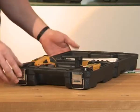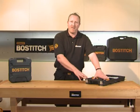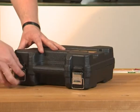The SX1838 makes it easy to do things like trellis, panelling, and hardwood floors. The tool comes with a seven year limited warranty, a thousand free fixes to get you started, and a rugged, tough blow-mould case.